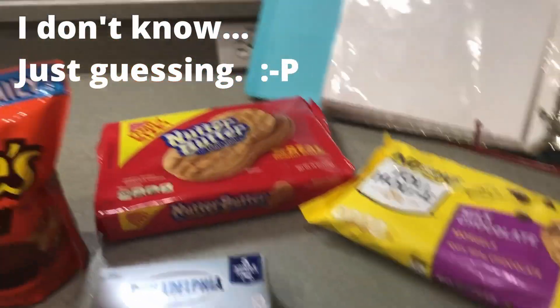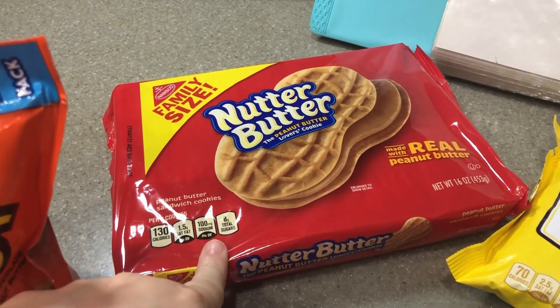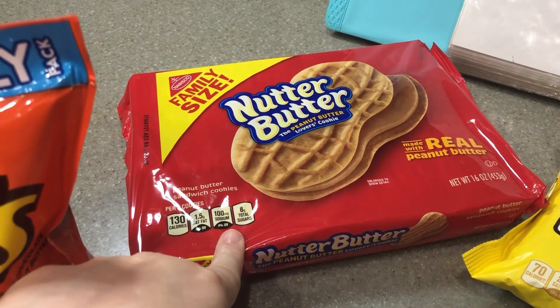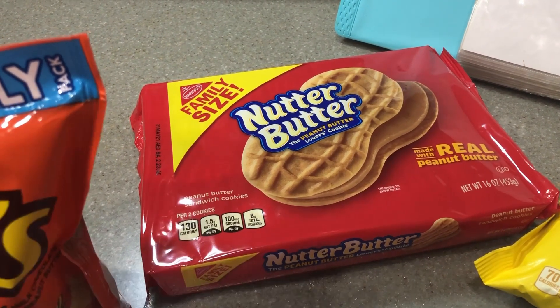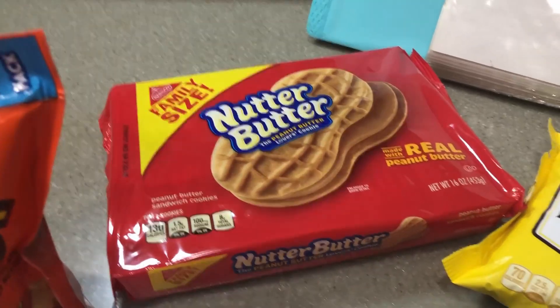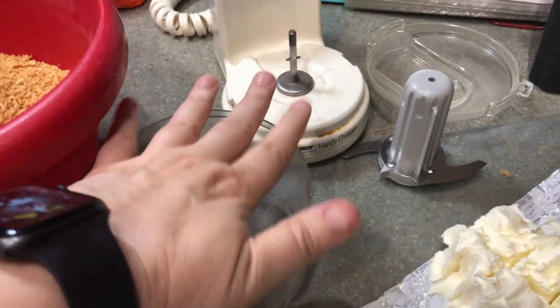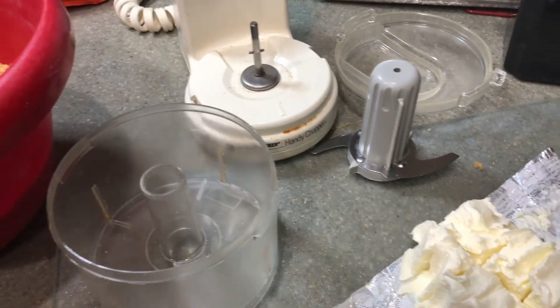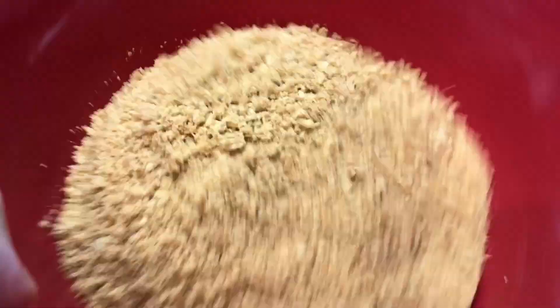This is gonna be fun because you're supposed to have a food processor for this, and the best I have is a mini chopper, so this may take some batches — but I am confident I can figure it out. What I did was take the Nutter Butters, cut them into chunks on my cutting board, then put them in my mini chopper a couple of pieces at a time. I chopped them up and they turned out pretty fine.